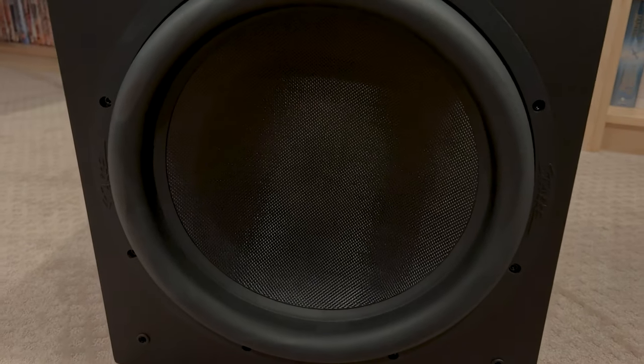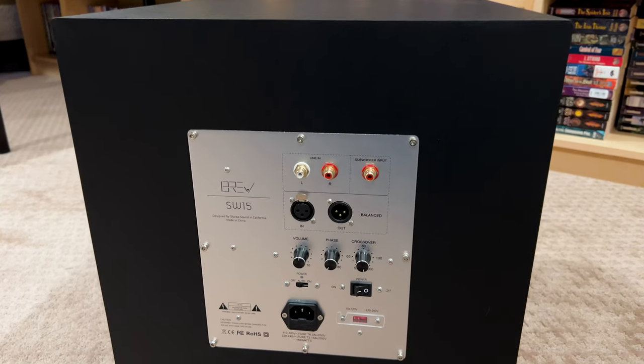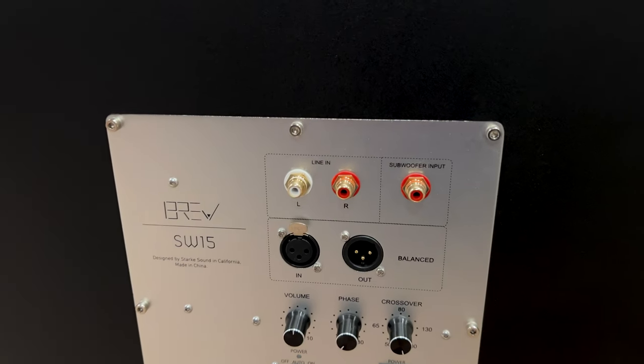I wanted to talk about this one because it's kind of special. It kind of changes the way that some people can access home theater, or even media rooms and that kind of stuff. It doesn't have to be a big $100,000 build — it could be an $8,000 media room, or $12,000, $15,000 home theater. It kind of changes the way that you think about the finances and performance in that kind of room, and that's all due to a sale that they've got going on.